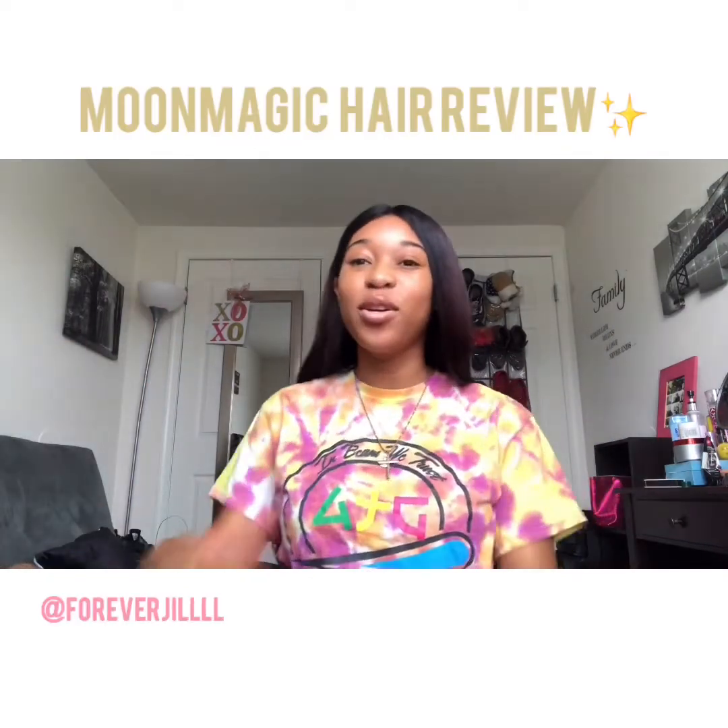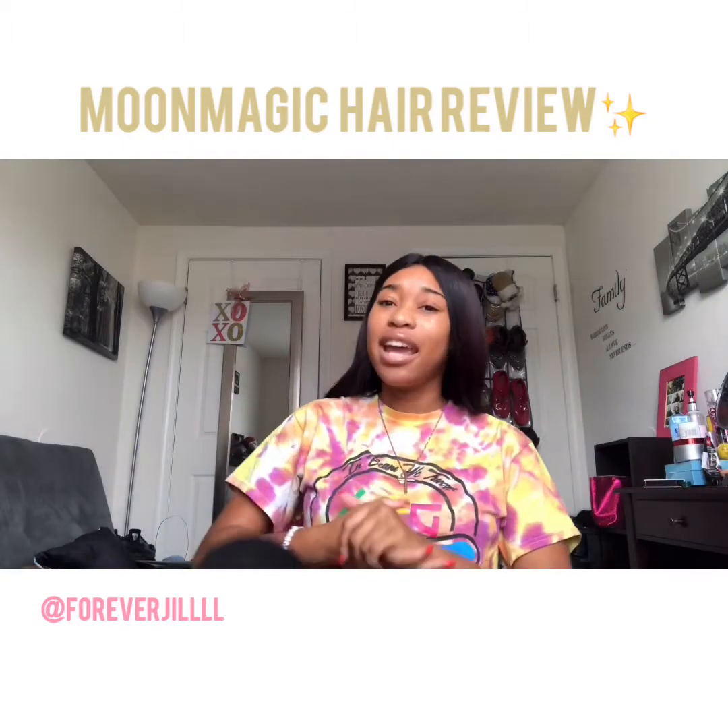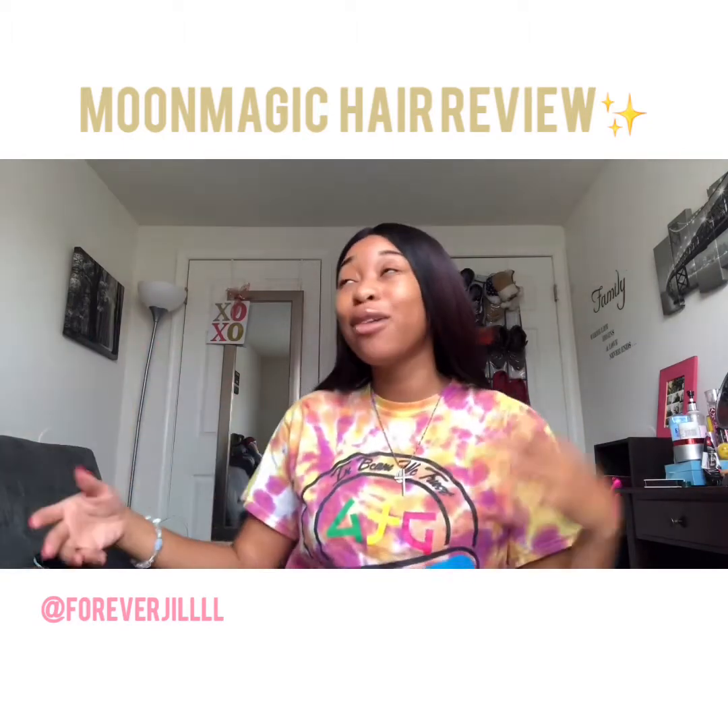Hey guys, what's up? It's me, you already know. I'm here with another hair video. It's been a while since I did a hair review — I say that every video.